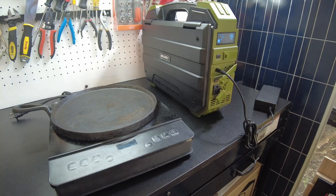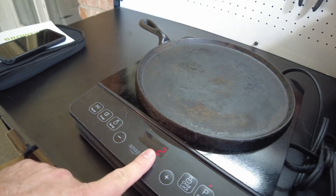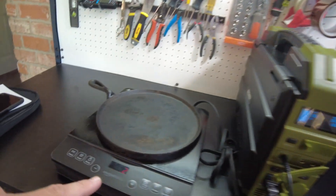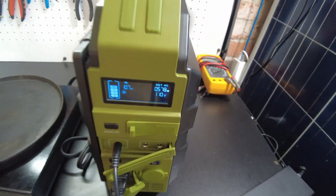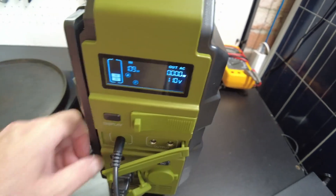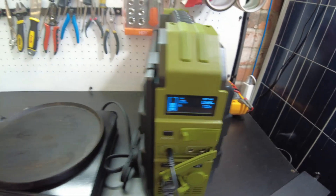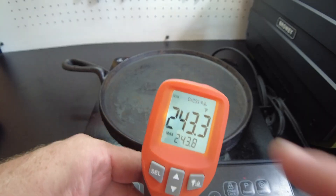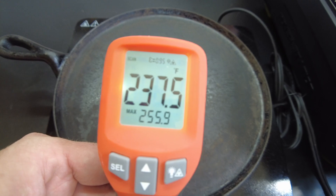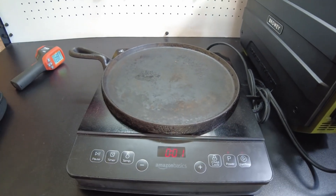Now we need to figure out how much power we can actually pull from the AC side. Let's try running this induction cooktop. Set to the lowest setting, level one, it seems to be working. Level two puts us at about 575 watts and it's doing it. If I go to level three it goes way over — 700, 800 watts — and it actually shut down. So we'll keep it at level two, which is 575 watts.